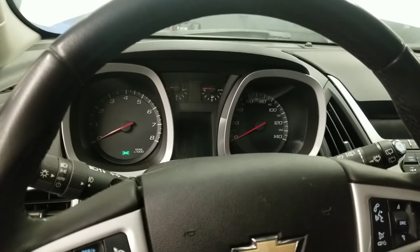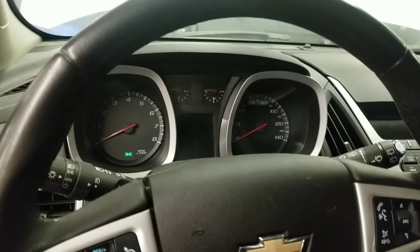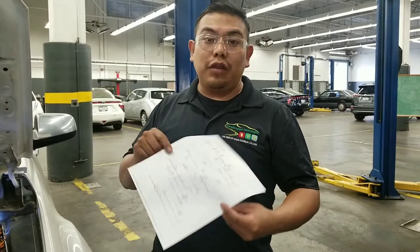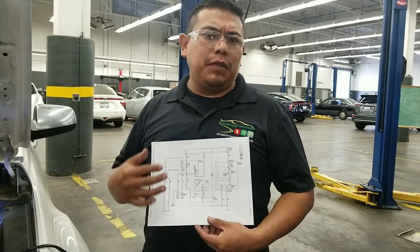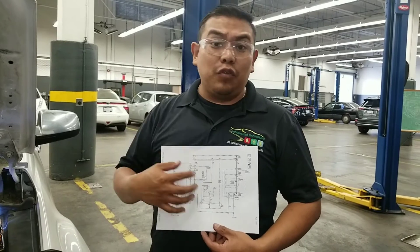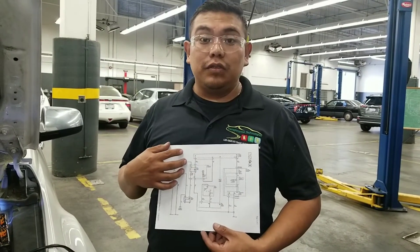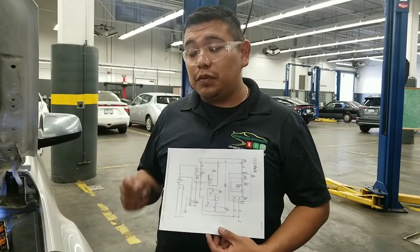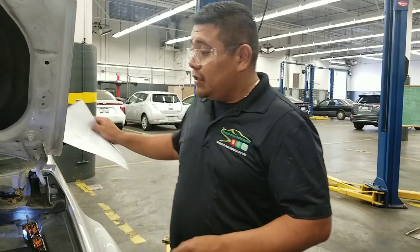After verifying the complaint, we have a no-start with a no-crank condition. The first thing you should do is understand how the starting system works. I always recommend grabbing an electrical wiring diagram, spending a couple of minutes on it to see how the system works. Once you understand it, you can test the whole circuit at one particular position — the starter relay.